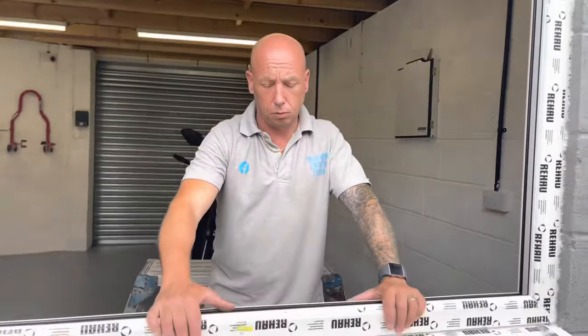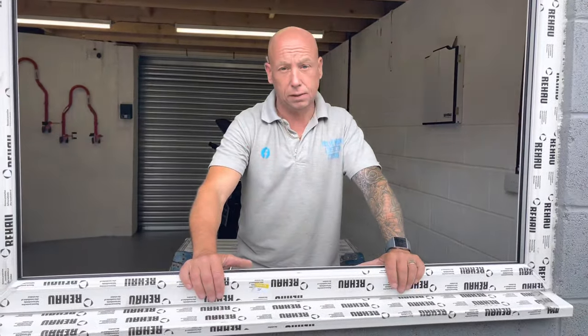So now for my next video, I'm going to show you how to glaze it, if you want to watch this, on this particular system.